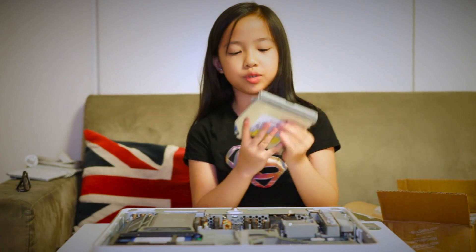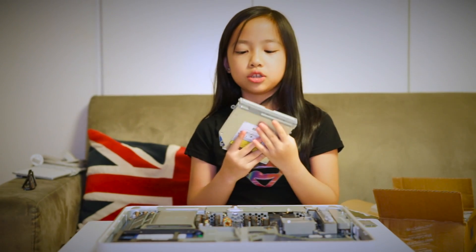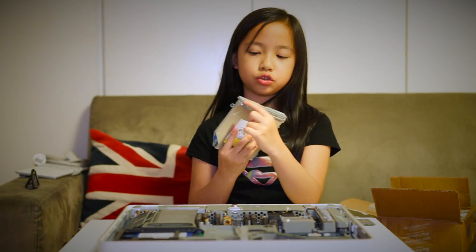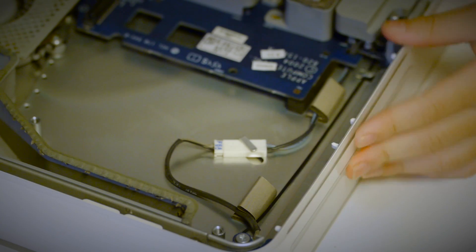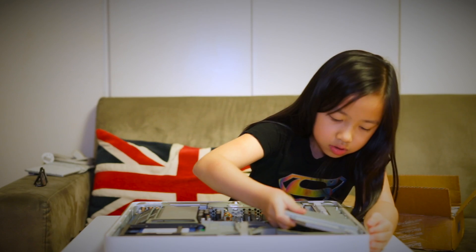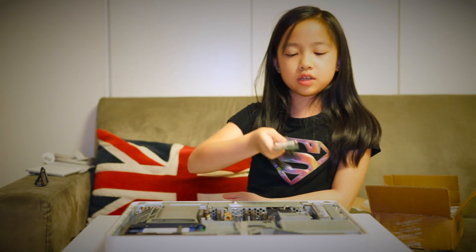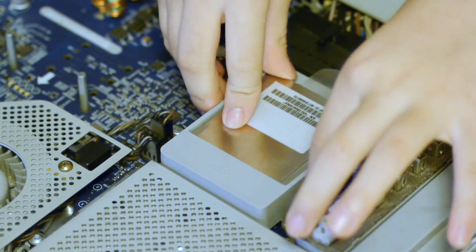Now all we have to do is reinstall this DVD drive back into the computer. Remember to match up these two holes with these two knobs. All that's left to do is put this Airport Extreme Wi-Fi card into the slot. Remember to connect the antenna. All done — now we'll just put everything back together.